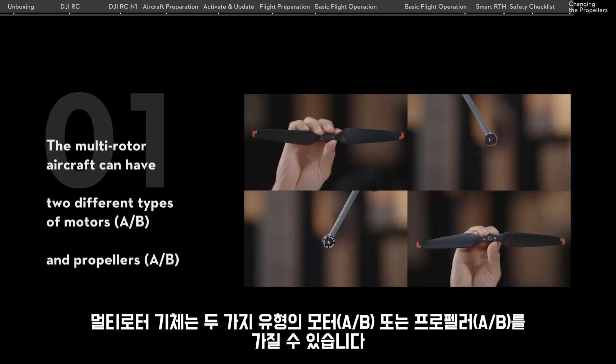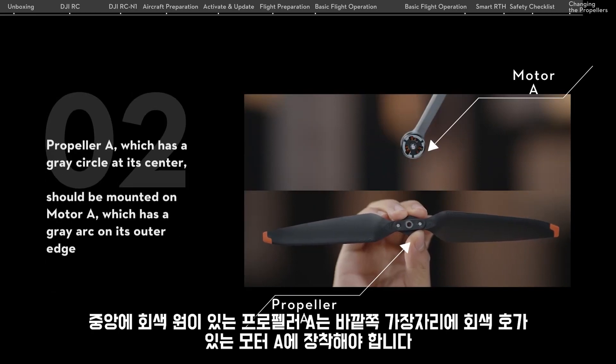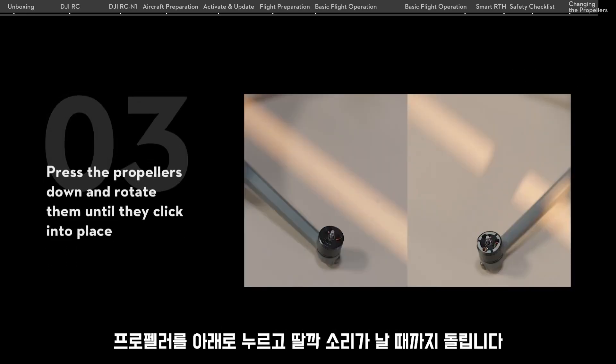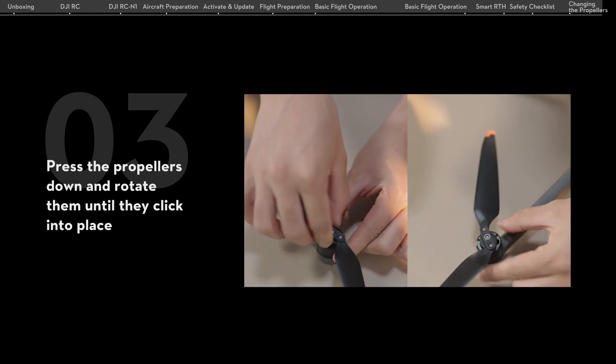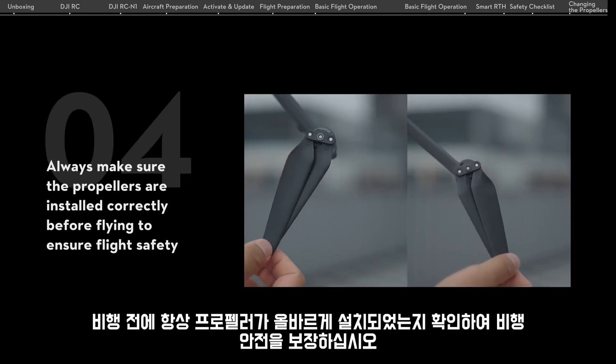The multi-rotor aircraft can have two different types of motors or propellers. Propeller A, which has a grey circle at its center, should be mounted on Motor A, which has a grey arc on its outer edge. Press the propellers down and rotate them until they click into place. Always make sure the propellers are installed correctly before flying to ensure flight safety.